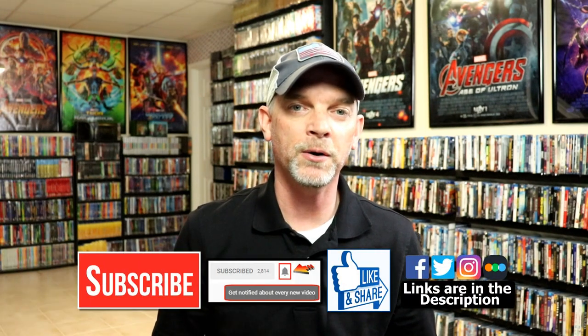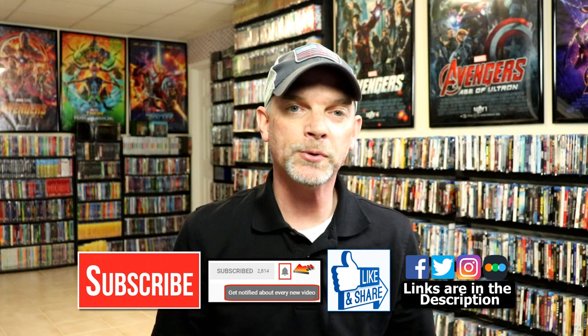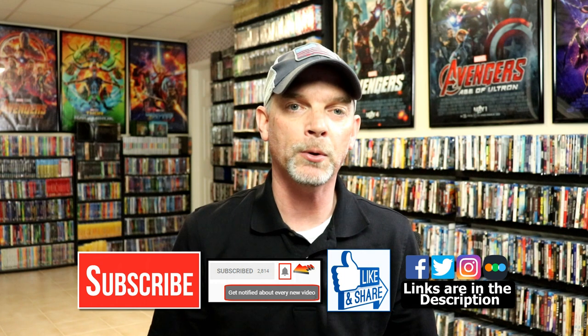Please leave me a comment below and let me know what you think about this steelbook unboxing. Let me know if you're going to be able to pick up this release from Target or if you're even interested. I really do enjoy reading your comments. If you like what you saw here today please give it a thumbs up and share the video. If you haven't subscribed to my channel, I really appreciate it if you do — and please remember to hit that notification bell so you can be notified every time I upload a new video.